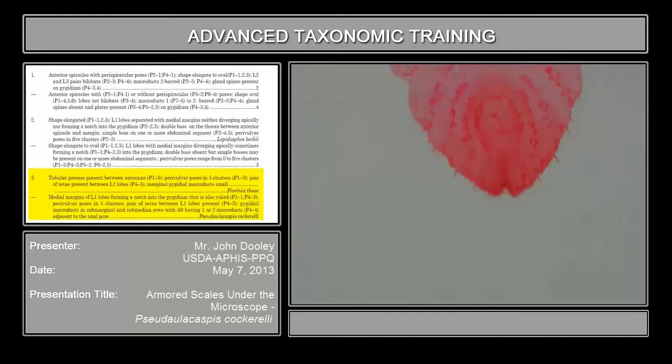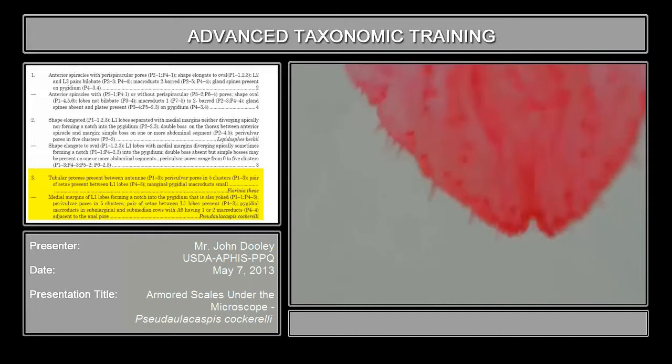Parivalvular pores are again in five clusters. But first, also important: if you look down at the base of your medium lobes, you can barely see them here — they're very, very minute, but this is also extremely important. They have a pair of setae coming out of the medium lobes, and that is also indicative of this genus. If it doesn't have any setae at all, it's going to be one of two other genera — Kynaspis or Duplachionaspis. Kynaspis and Pseudalocaspis used to be under the same genus years ago, then they split it. Pseudalocaspis always has a pair of setae — some very long, some very short — and that's something you'll have to be able to recognize.